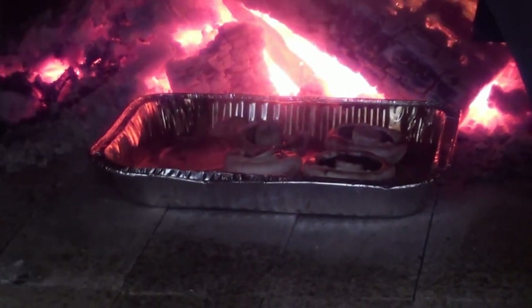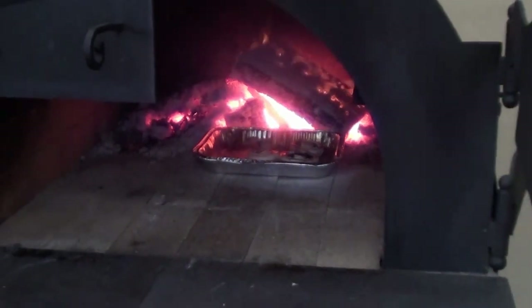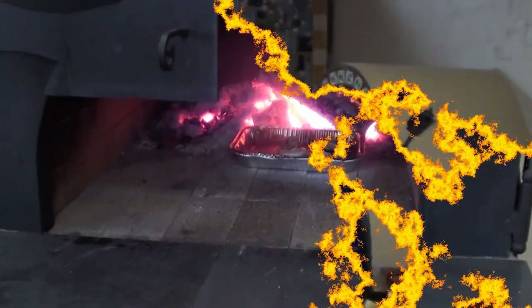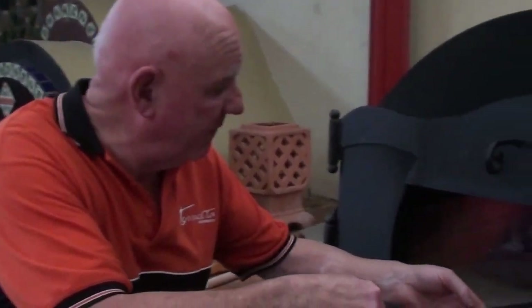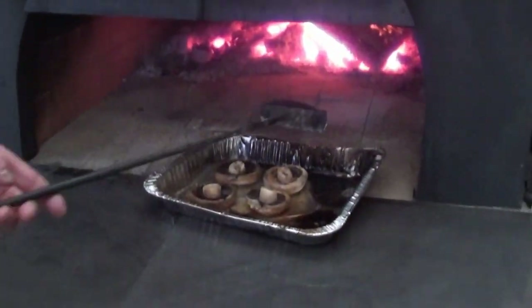The smell again is pretty much delicious. I'm just looking in at the dish and I would say those mushrooms are just cooked to perfection — let's take them off. Oh yes, look at that, absolutely beautiful.